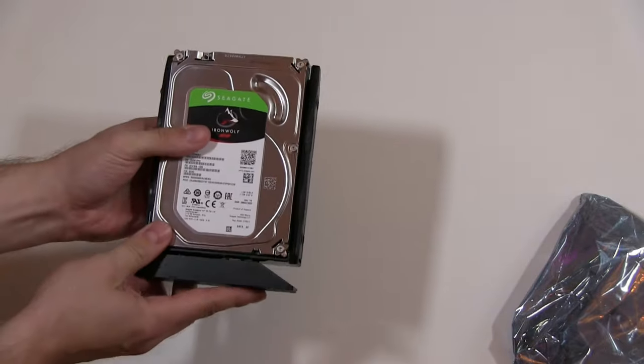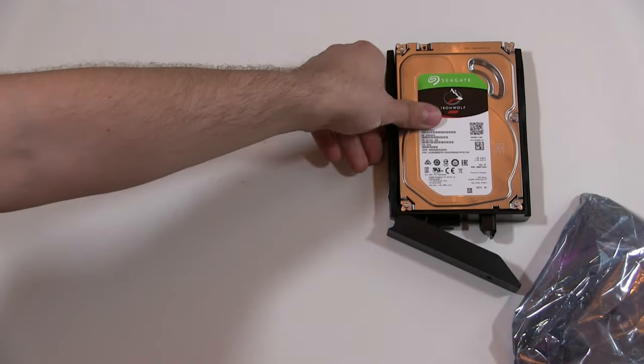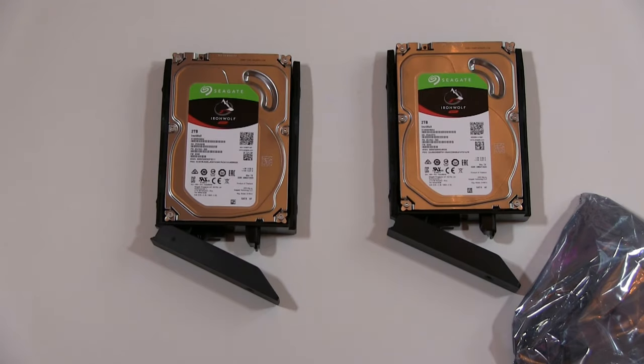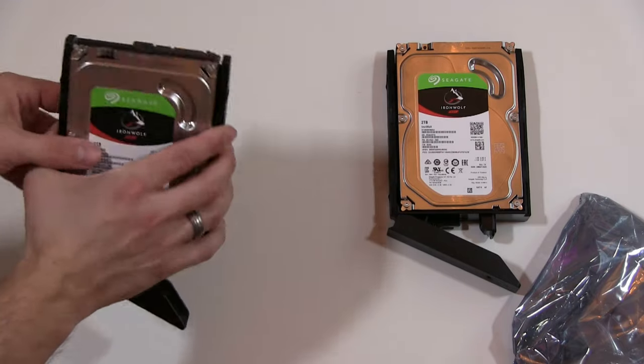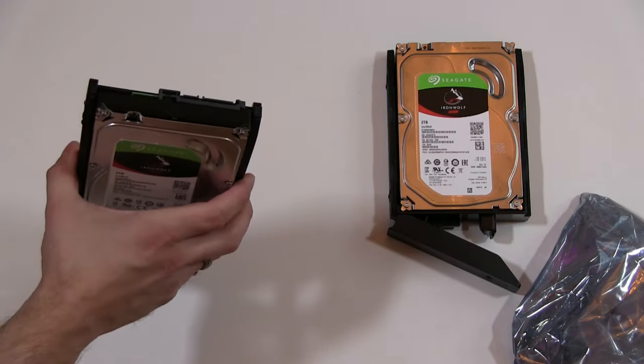And that's now ready to insert into the NAS. So we'll do the second drive in exactly the same way. Now we've got both of them done. Always make sure we've got our connections facing the back — that's the front, that's the back — so it can slide in.